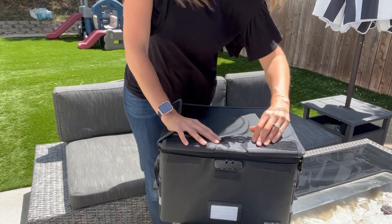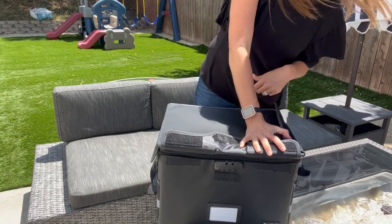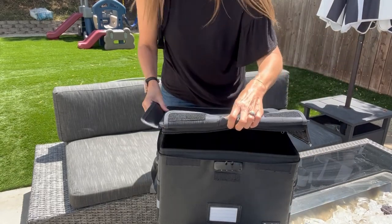If you have really important documents, this is good. It just passed the fire and the water test, I think, but let's see for sure.